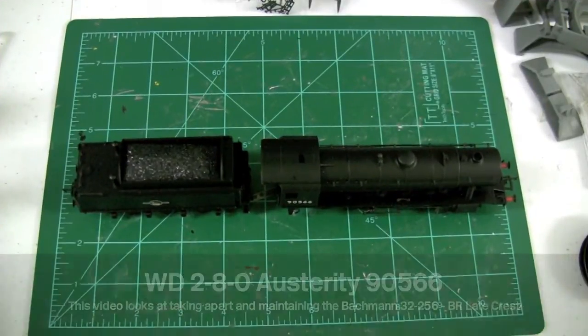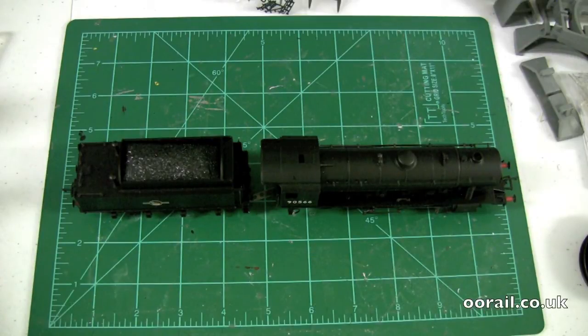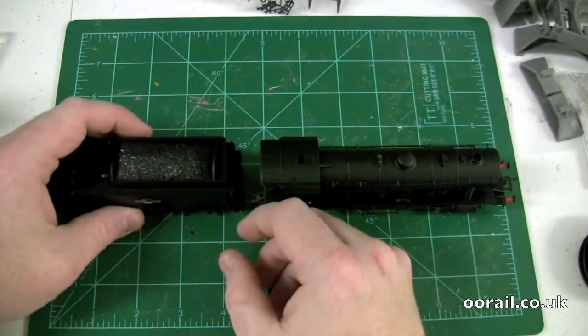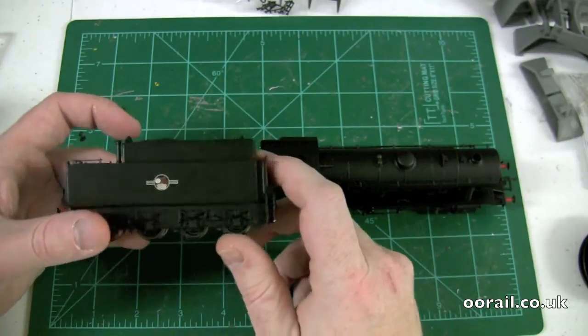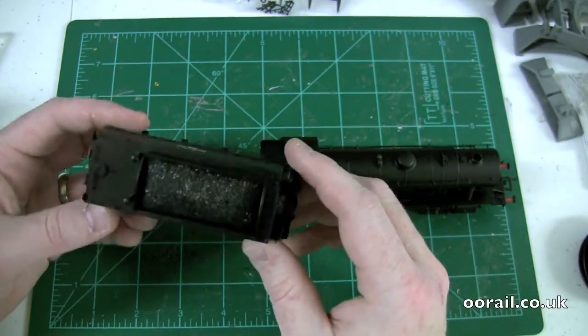Hello and welcome to another video from 00Rail. In this video we're going to show you how to take apart and do some basic maintenance on this Bachmann WD280 Austerity. The WD stood for War Department — it was a series of locomotives built based off the 8F during wartime. This particular locomotive has a running number of 90566 and a Bachmann product code of 32-256. It's in BR black with the late crest, and it's a pretty standard Bachmann locomotive with a tender and not much extra detailing.